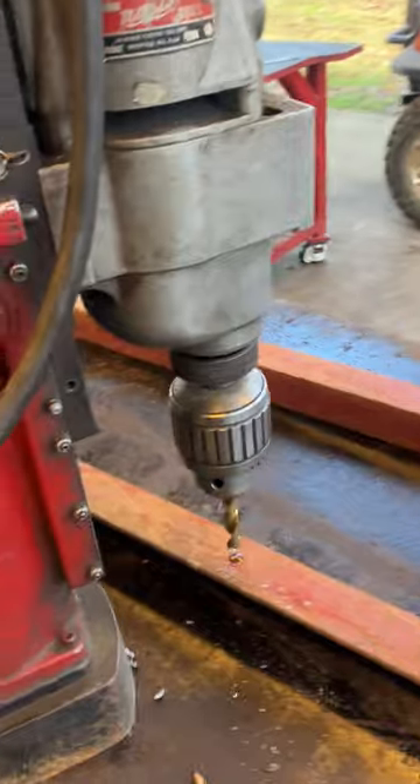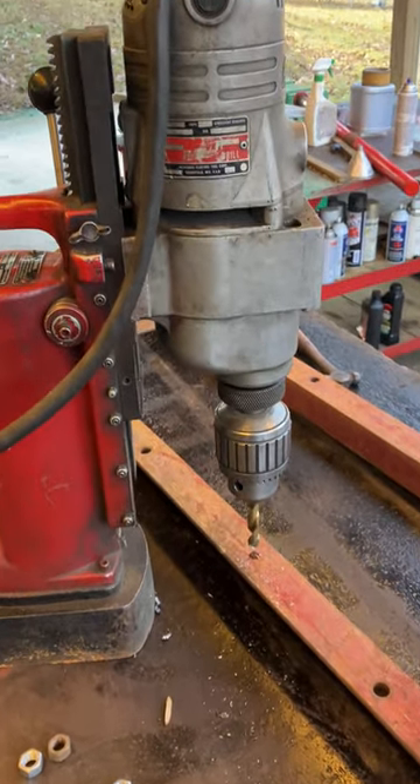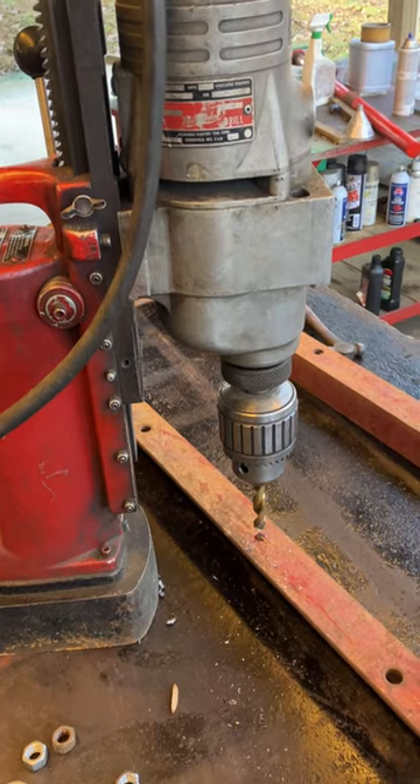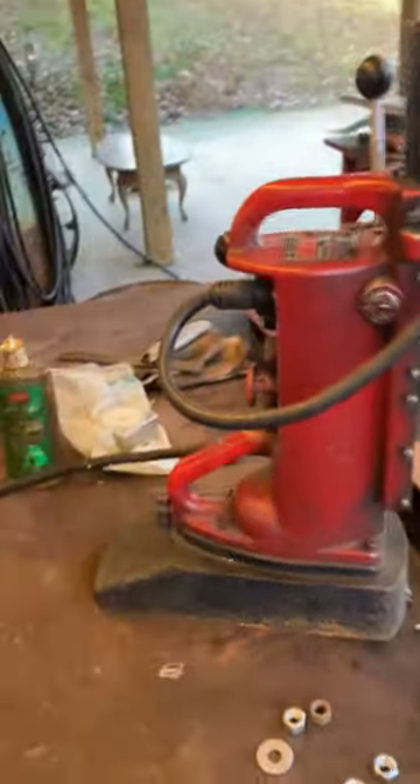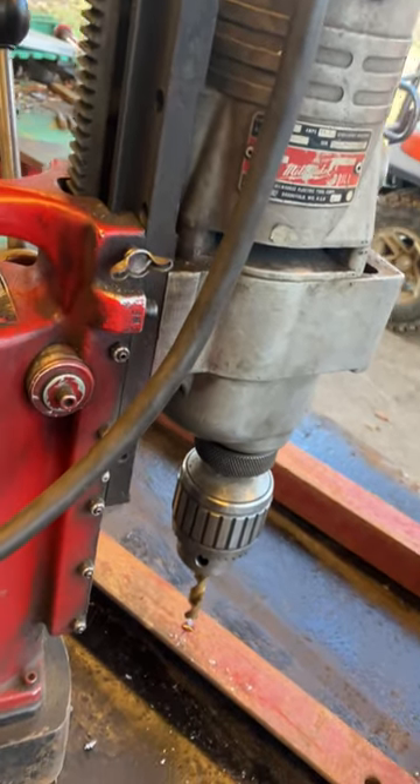It has a two-speed transmission in the head. It drilled all the millions of holes in that sawmill down there. Let's turn it on and play with it a little bit. Whoops, I turned off the magnet — turn it on.